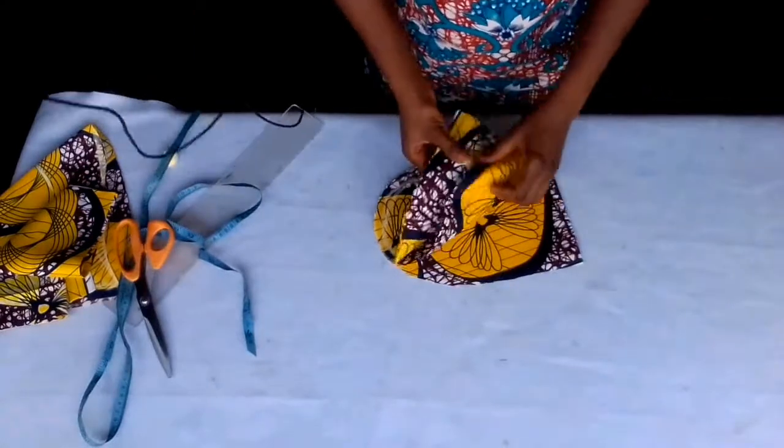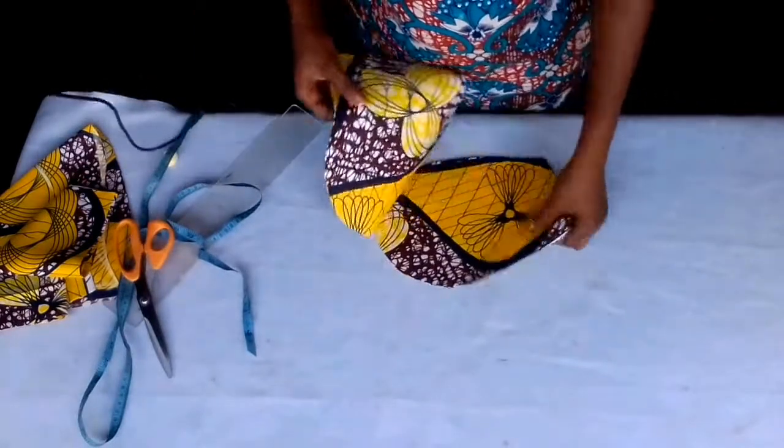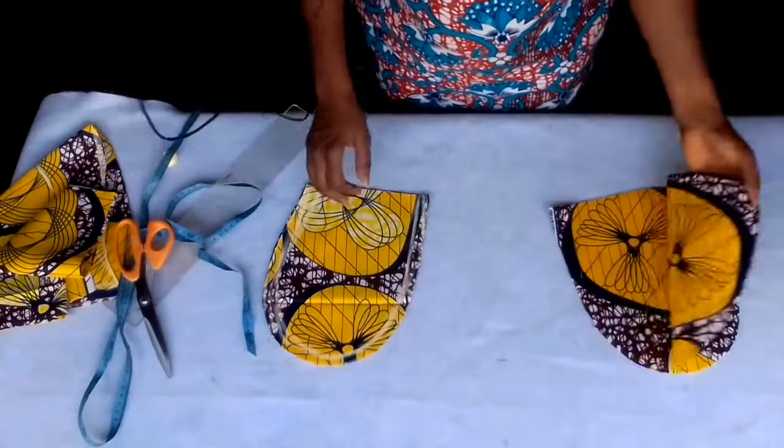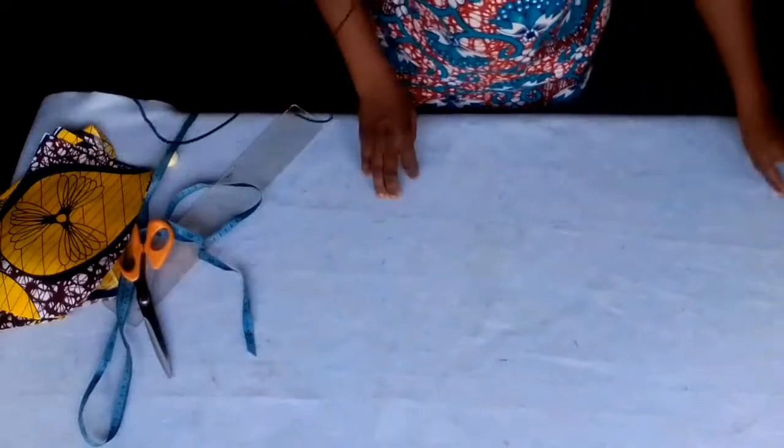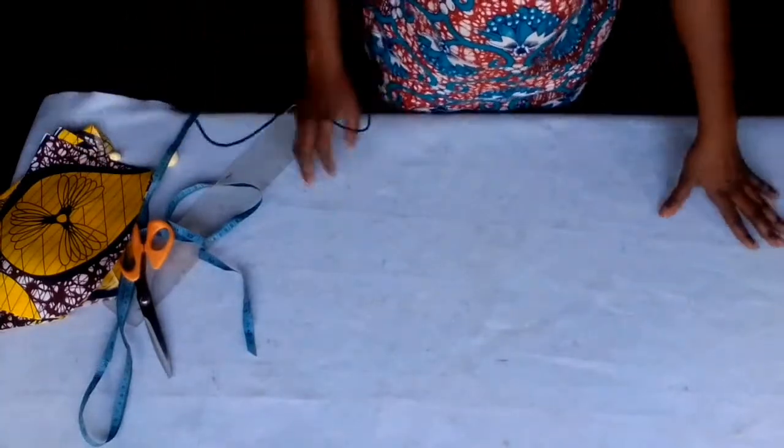That's all four — two for one side, two for the other side. That's just it for now to cut. I'm going to cut the lining and sew it.